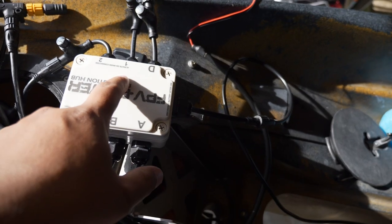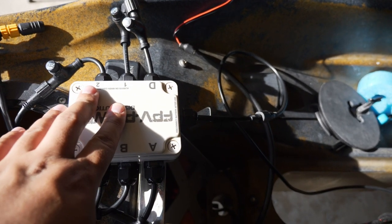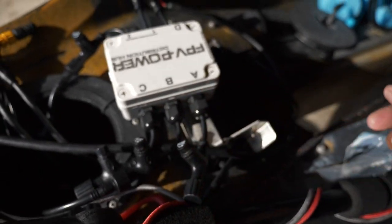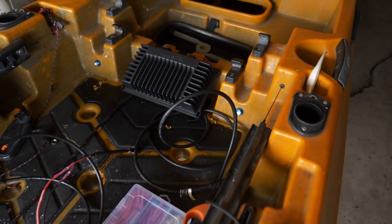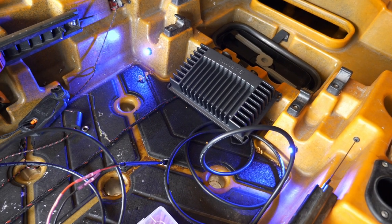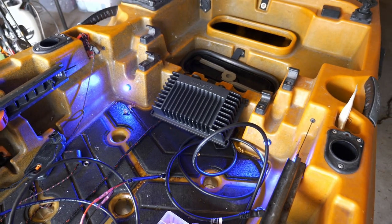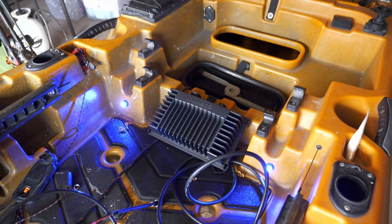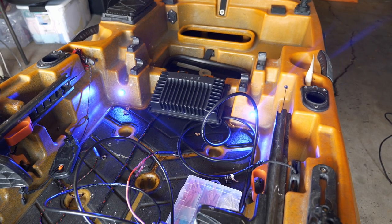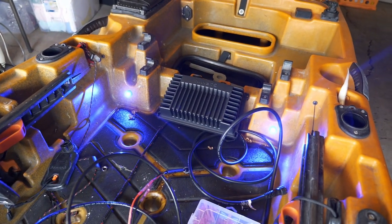The NMEA network is plugged into main ports one and two along with the fish finder — my Garmin unit — so those will always be powered on once the battery is connected. Port B is going to be the deck lights, which I just installed. We hit B on the controller and we have some light for evening and night fishing, especially in the fall for the kings. The blue light is easier on the eyes at night.